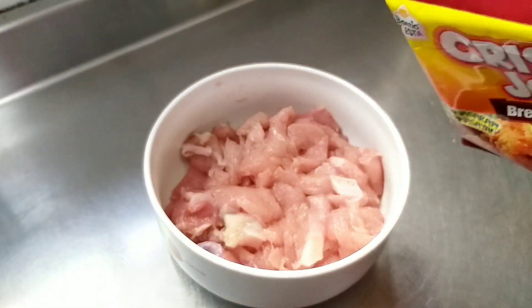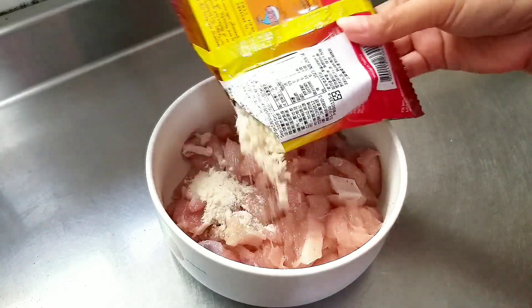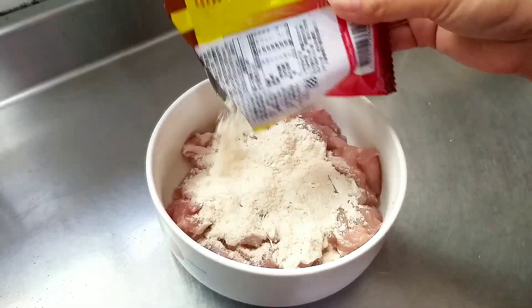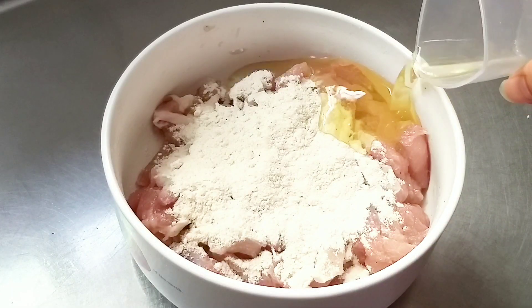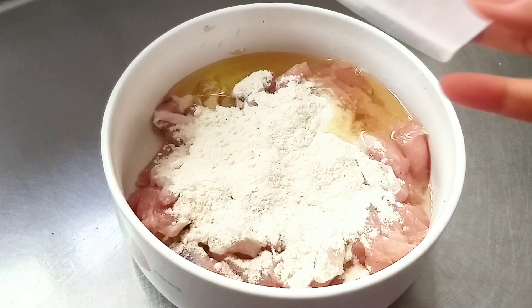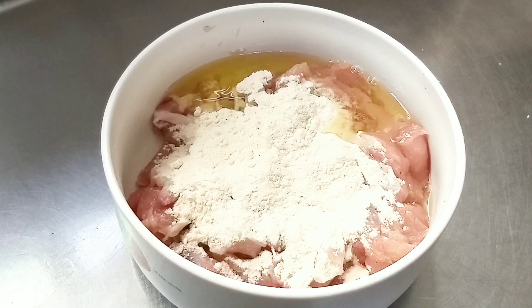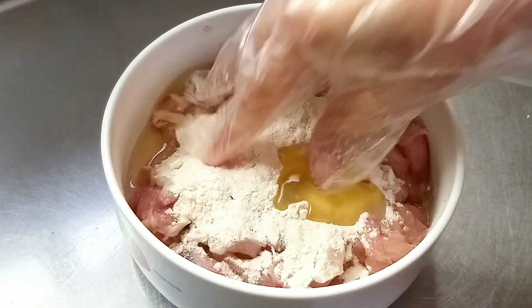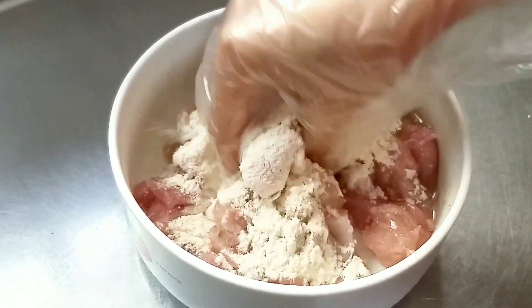Dan sekarang saya akan memasukkan tepung crispy-nya. Lalu tambahkan juga putihan telur. Setelah itu tambahkan sedikit minyak sayur, dan aduk-aduk sampai merata ya.